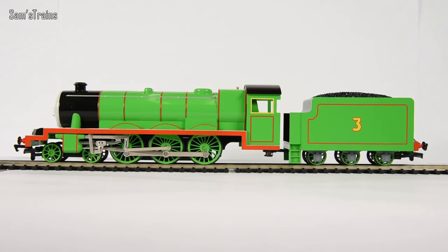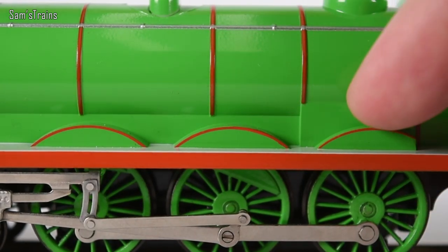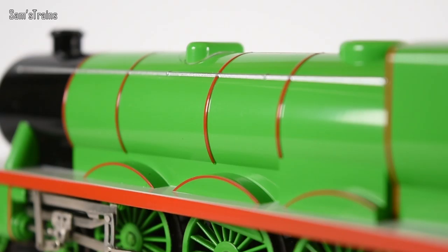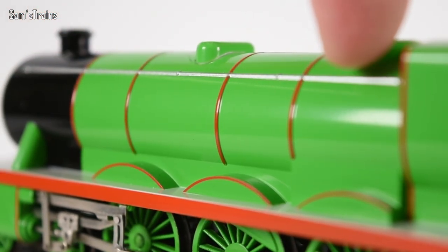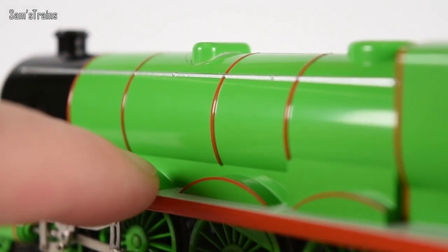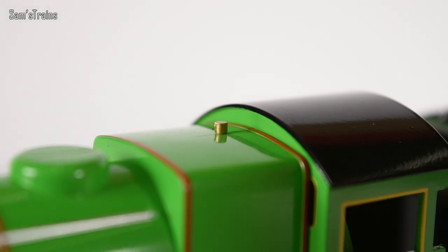Let's look at some of Henry's details. As you can see he is very very nicely painted. You've got these splashers here - did you know that's what those were called? They are there to give the wheels a little bit more space to turn so they don't catch on the bodywork. You've got this silver handrail on the side of the body, which is where the engineers and crew would walk up and down to check the engine over.